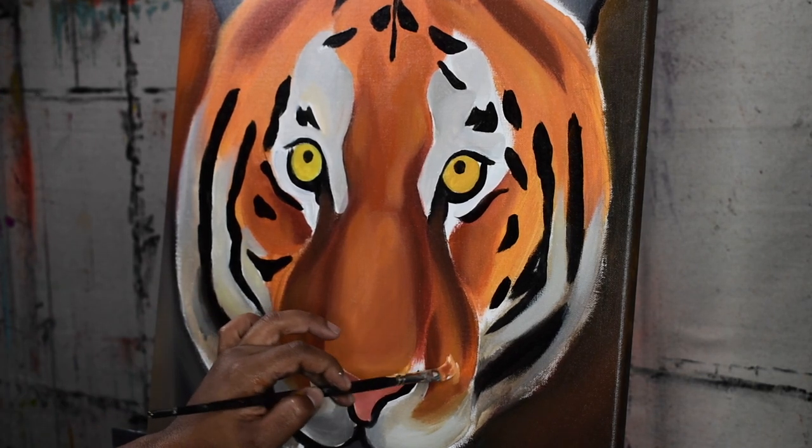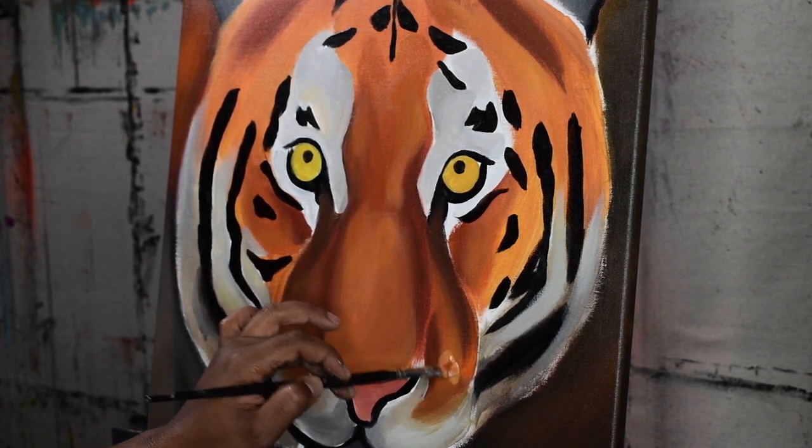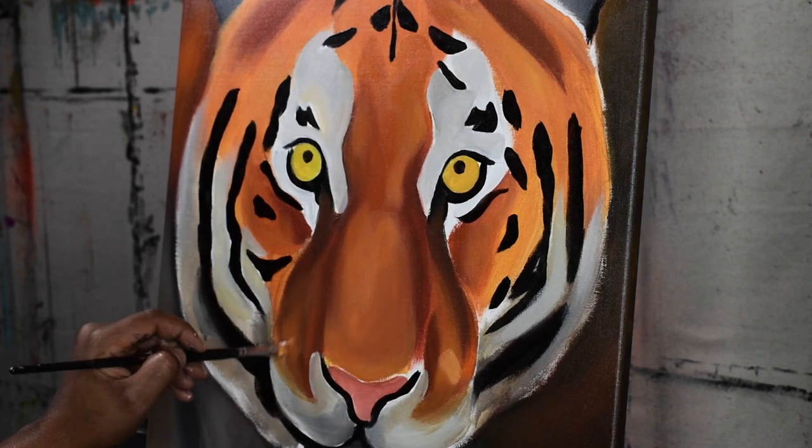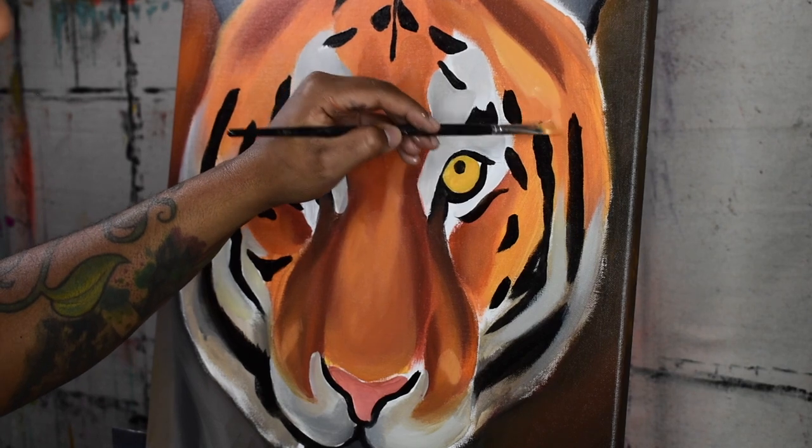All you have to do is already have paint on your brush and just quickly dip it in the water, or you can even scrape it along the rim of the jar so that it drips off any excess water.